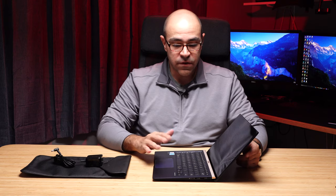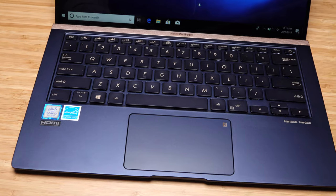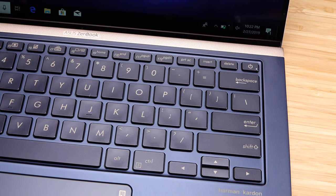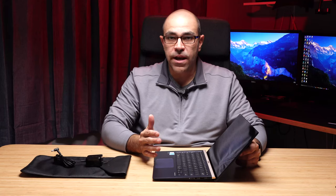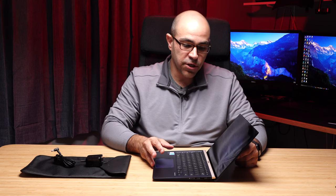The keyboard is a very good, high-quality touch key surface with about 1.4 millimeters of throw on each key. There is no strange layout configuration like on some other laptops — no Page Up or Page Down buttons right next to the arrow keys to be accidentally selected when you're trying to navigate an Excel spreadsheet.